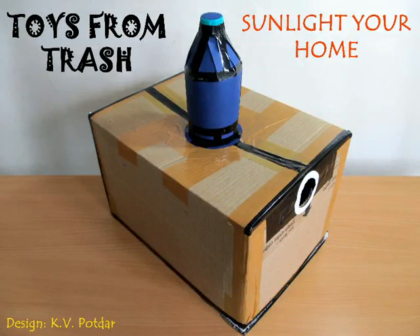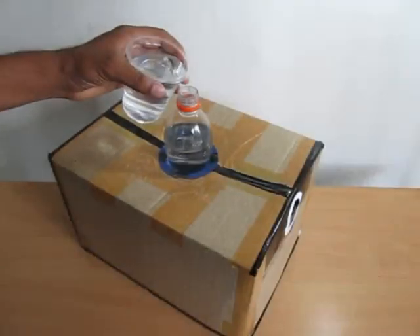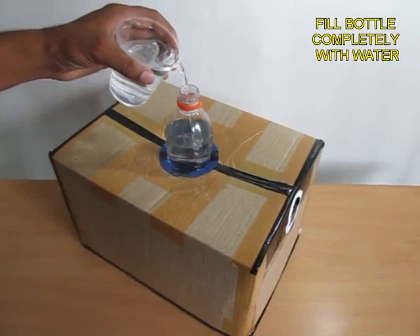The solar water bottle has lighted many a poor home. It was designed by researchers at MIT.